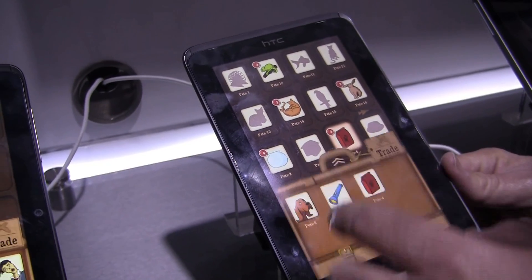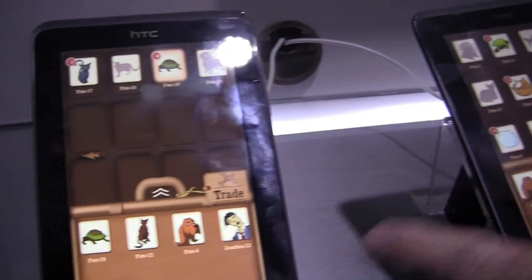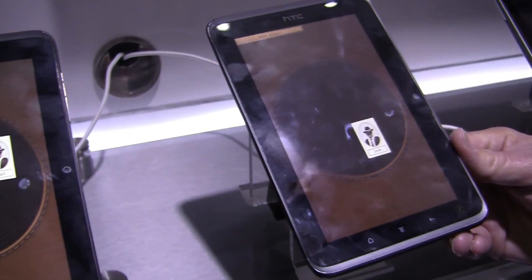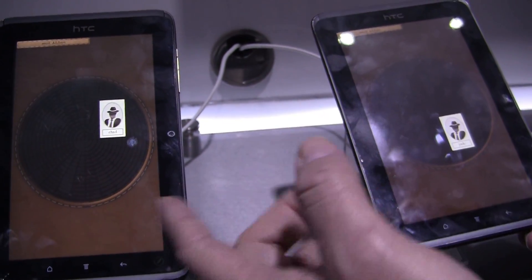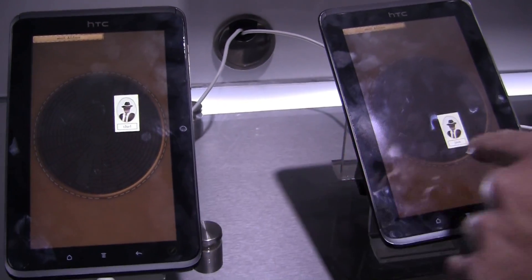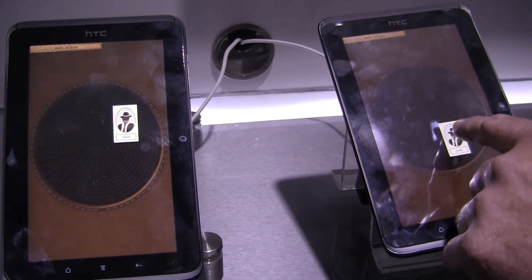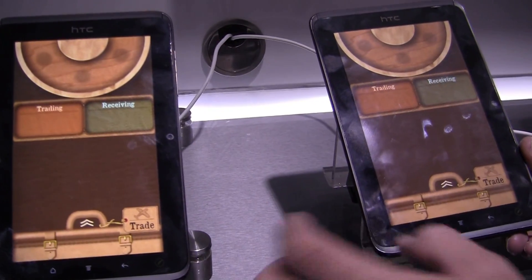I have a number of collectibles in the drawer here on this device and this device — those are the collectibles I'm going to trade. I select trade on each device, and now AllJoin technology is enabling the discovery of each of these devices. From this device I can see Josh, and from this device I can see Chad. I'm going to select Josh to trade with Josh, and it takes me into the trading screen.